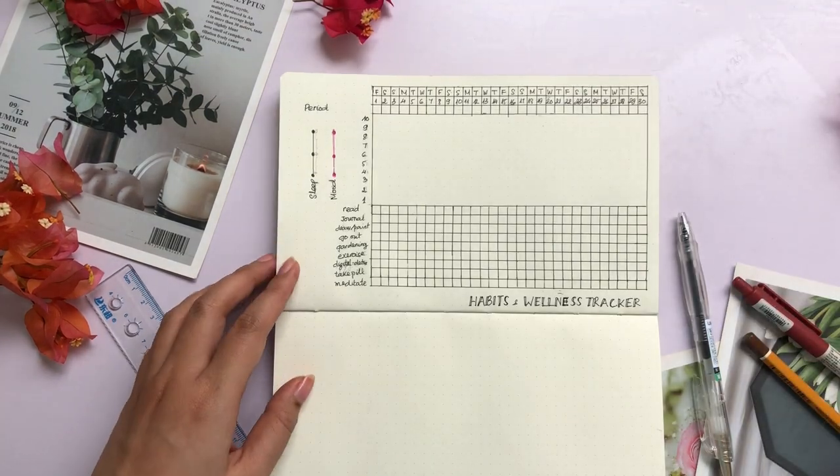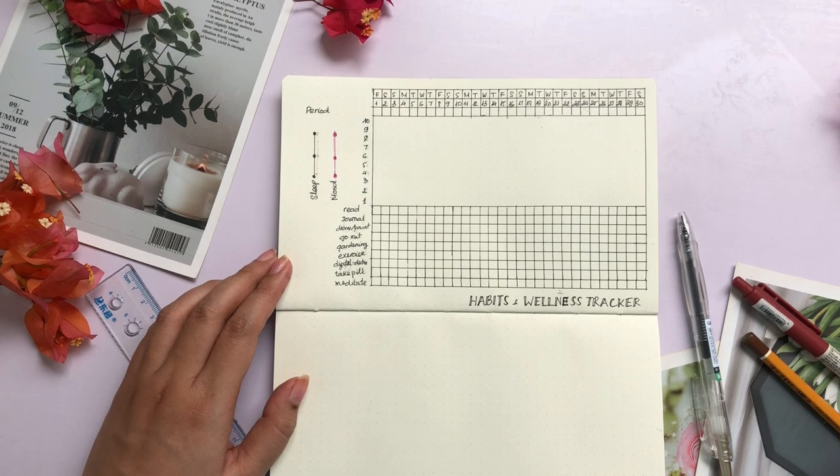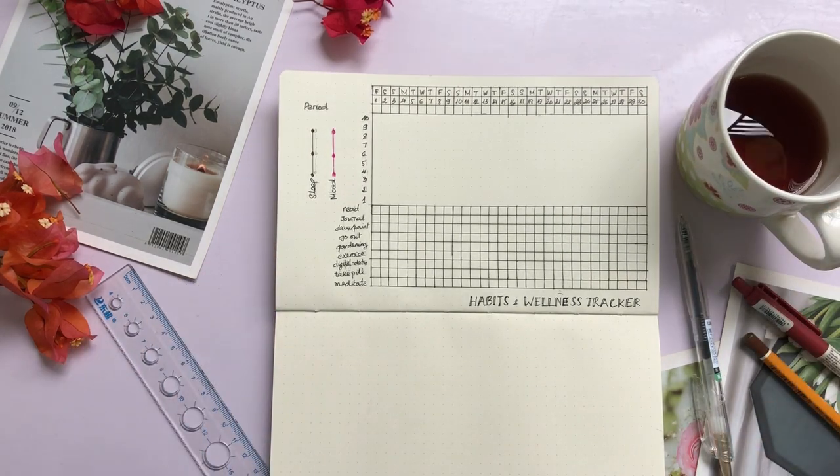I'm waiting a little bit for the ink to dry, then I use an eraser to clean the pencil markings that I did at the beginning of this process.